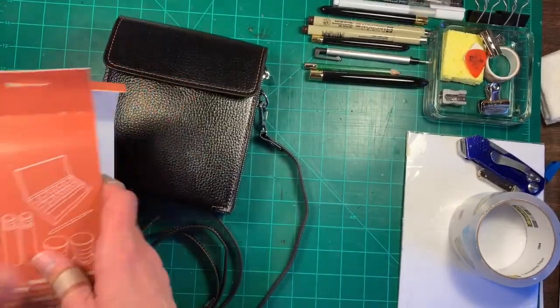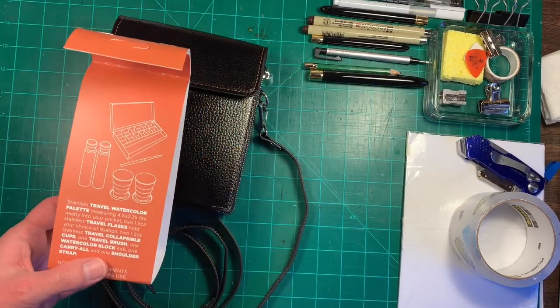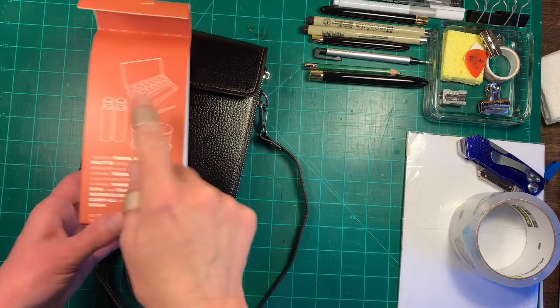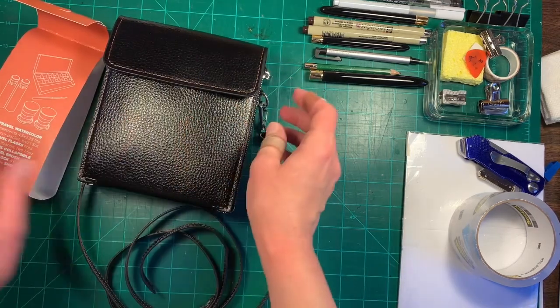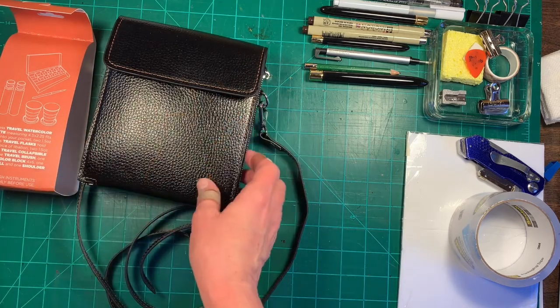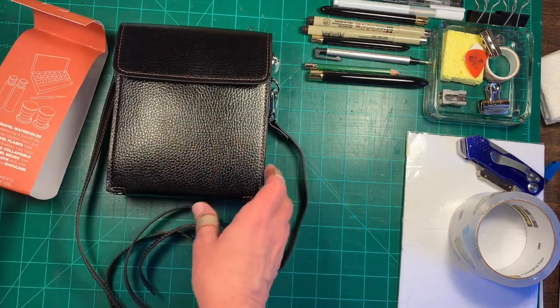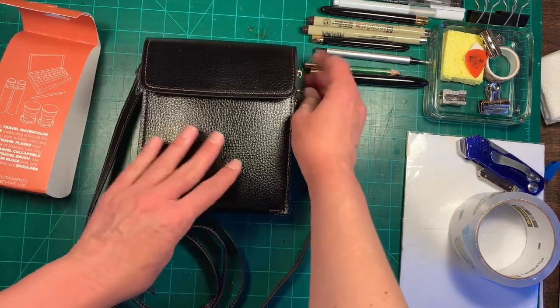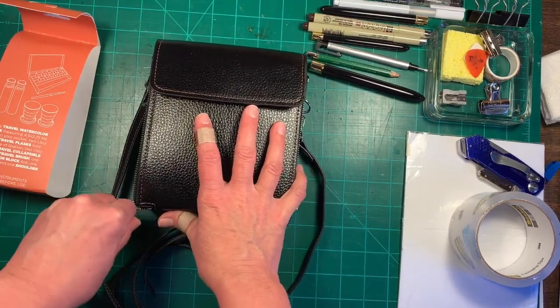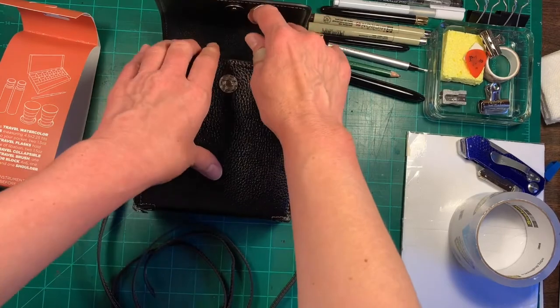I've been playing around with it and I've done a few modifications, which I'll show you in a minute. This comes with two travel flasks, two collapsible cups, and one travel brush.